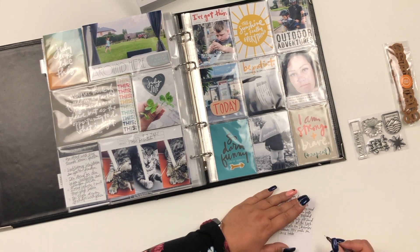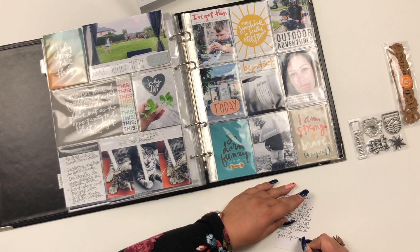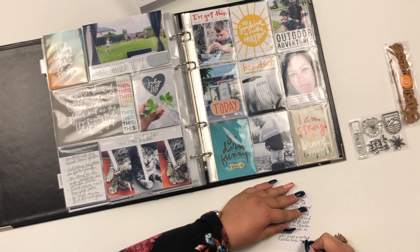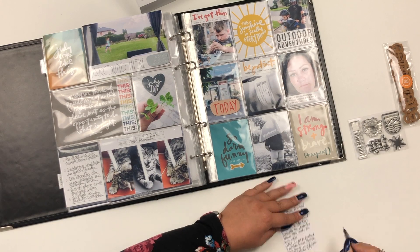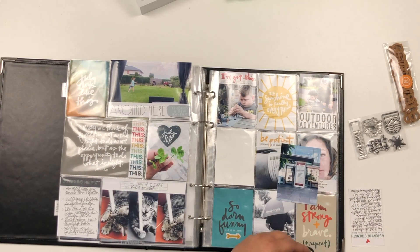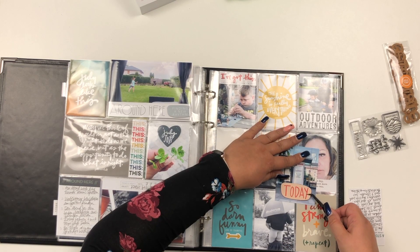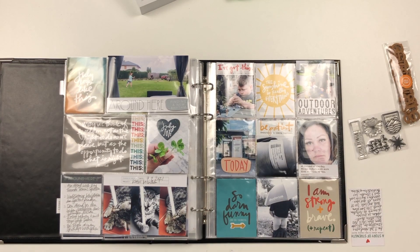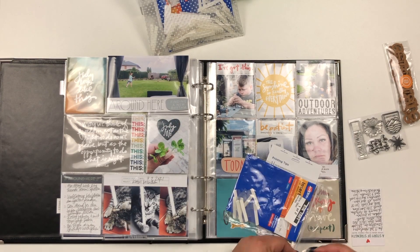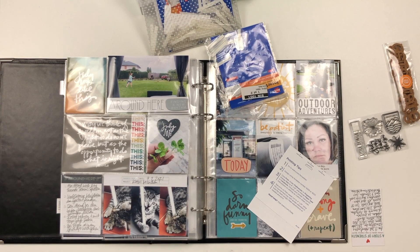At the top of the journaling card I'm going to add an Avery index tab — the smallest size, the one-inch one — and I'm only adding a date stamp to it. That's the last chipboard piece that needs to be added, and then I'll add the Avery index tab, and then my July album will be done.